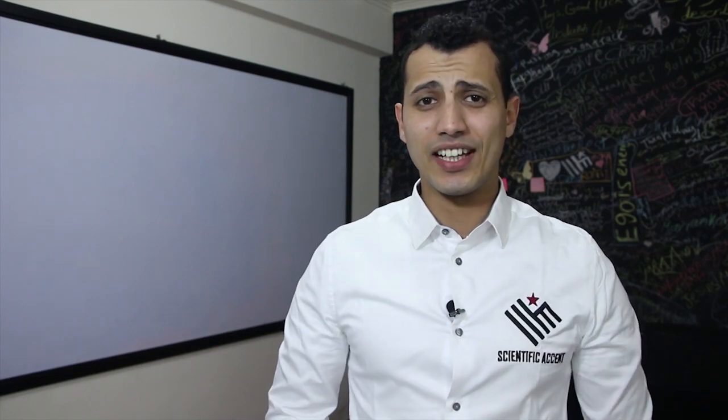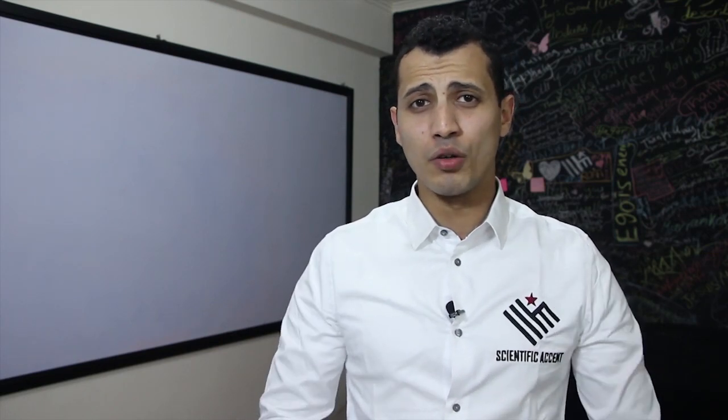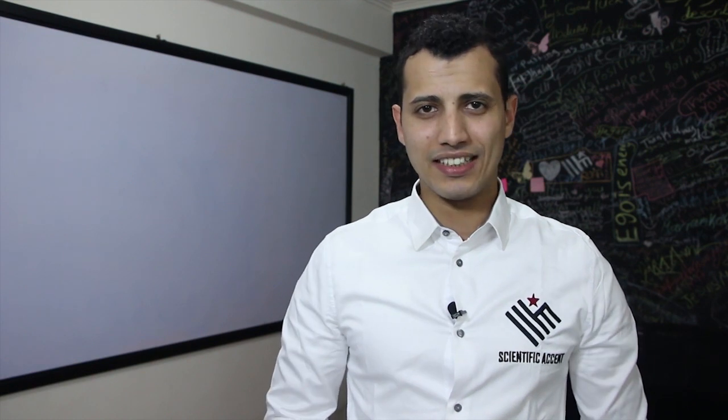Hi guys, this is Abdullah from Scientific Accent, and in this video we'll talk about the rules of the American T and how to practice it.